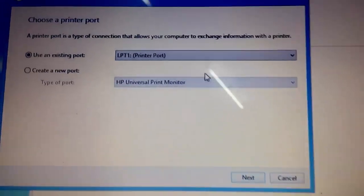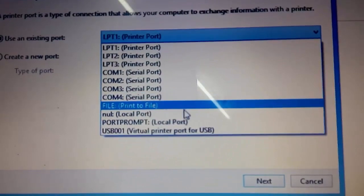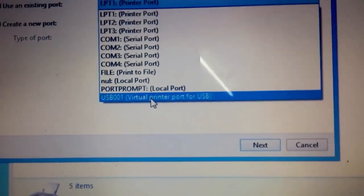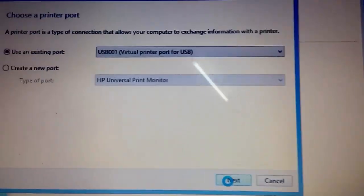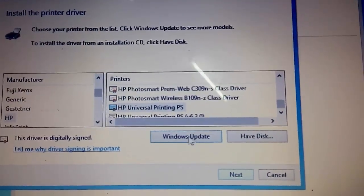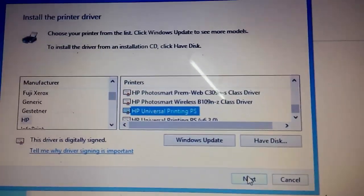Next. This will be USB-001. This will be next. This will be at local printer. This will be the printer.